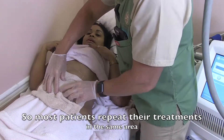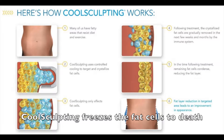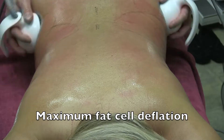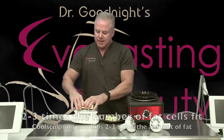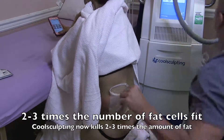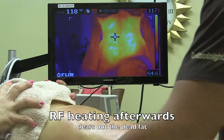So you don't have to do the cool sculpting two or three times, you just do it once. First you shrink the fat with RF heating, then the cool sculpting freezes the fat cells to death — you deflate them first so that more fits in there. Now two to three times the number of fat cells are fitting, so cool sculpting is killing two to three times the amount of fat cells, and the RF heating afterwards makes you get thinner in half the time.